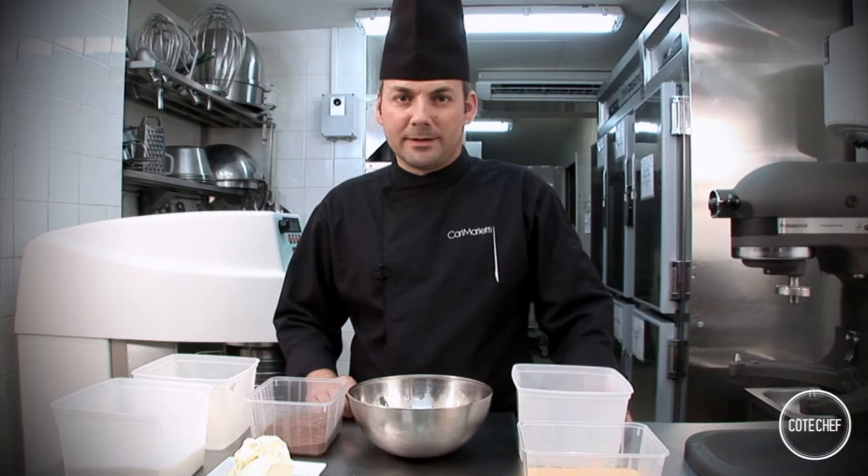Hello, I'm Karl Marletti. Welcome to my pastry shop at 51 Rue Sancier in Paris's 5th arrondissement.